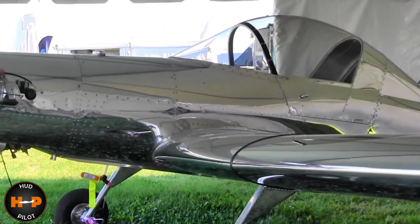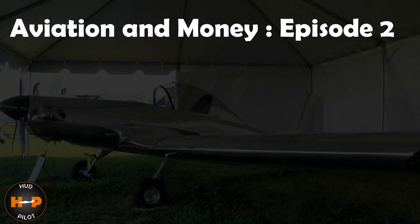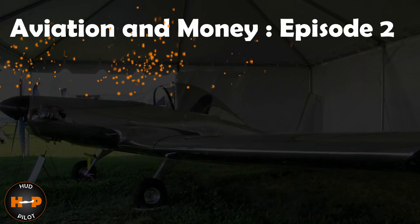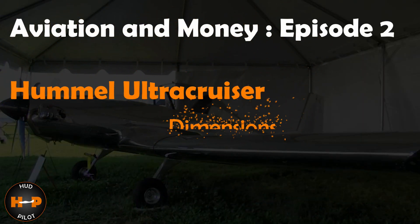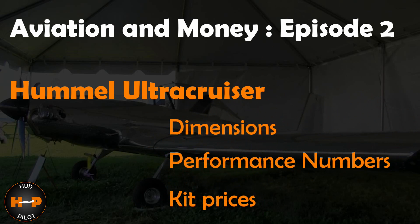In this week's episode of Aviation & Money, we take a look at the Hummel Ultra Cruiser Classic. We will review some of the airplane's specifications, as well as look into what this plane could cost if you decide to embark on the journey to either build or buy one of these slick looking ultralights.